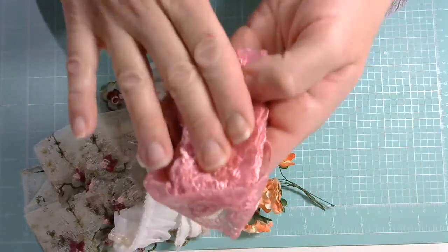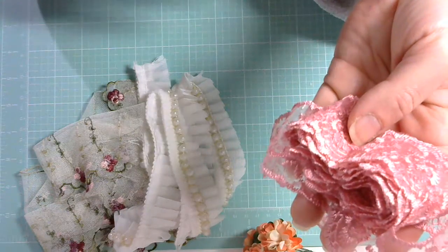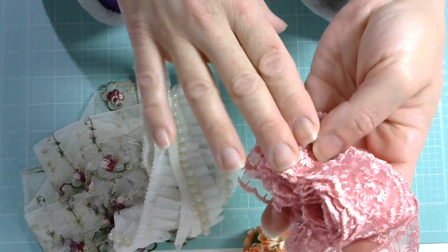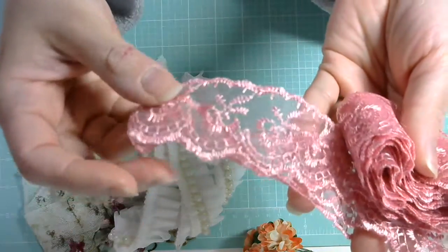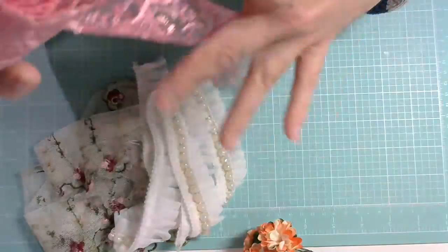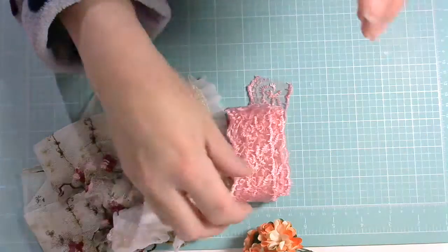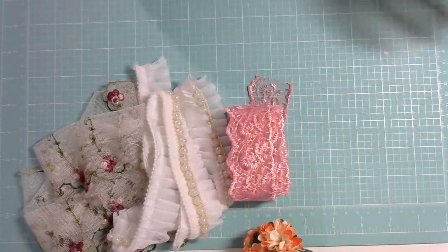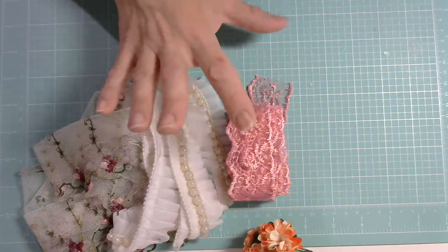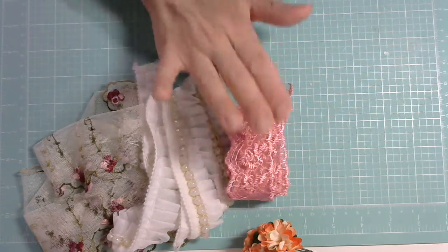She has so many different colors in this one. I chose the pink this time. I think I would have gone with white or cream, but I promised myself this year I'm going to try to use more color. This is an absolutely beautiful shade of rose. She has blues, yellows, and oranges — very vibrant colors. If you like bright colors for spring or summer projects and want to add that pop of color, this is it. The price is awesome and you can make so many things out of this.